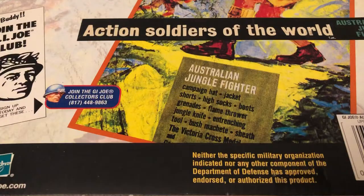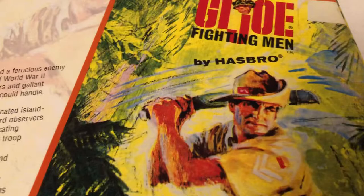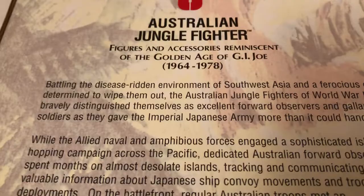They had the Collector Club. Soldiers of the World — very cool. We've got an Australian hat. Figures and accessories. The golden age from '64 to '78, and really '76 because those last two years were the Super Joes, which were the 8-inch Mego-sized cheapies that weren't any good.